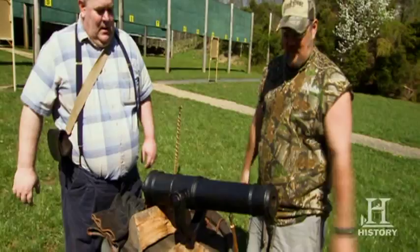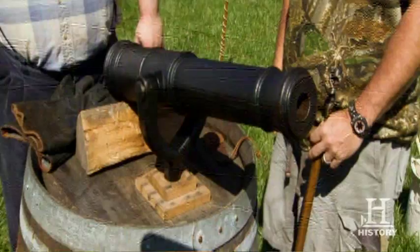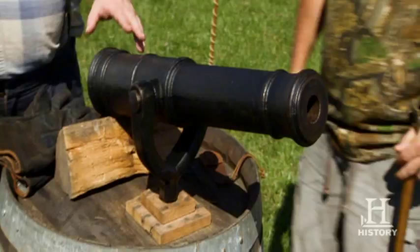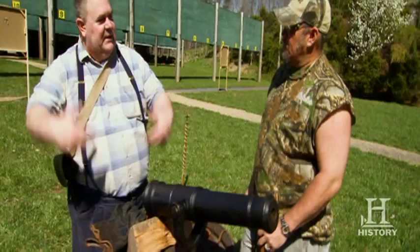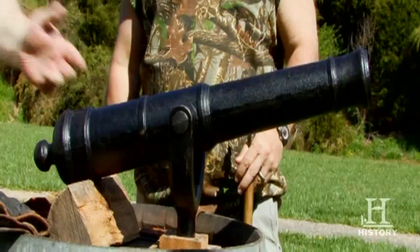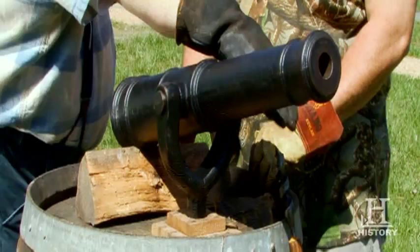It's called the swivel gun. This is what they call the swivel gun. This was used by the Navy, but also on land. The primary purpose on a ship was if you were about to board it and take that ship as a prize, you'd want to clear the decks before your men went over to it.